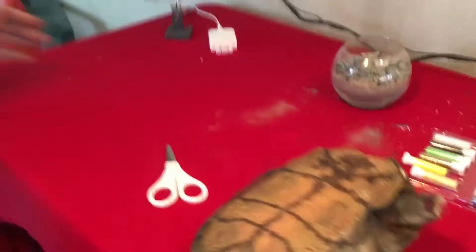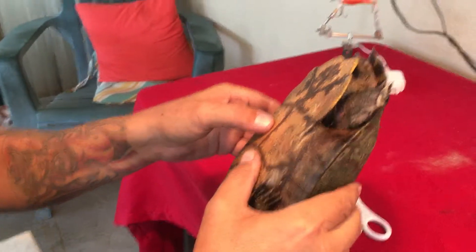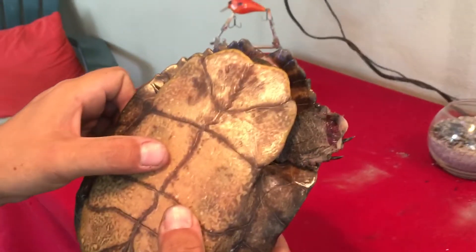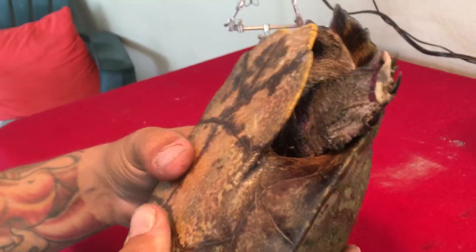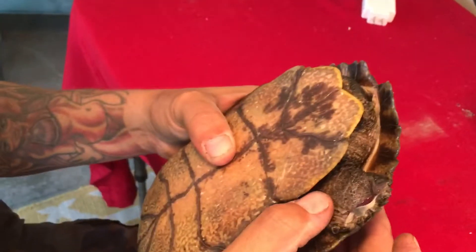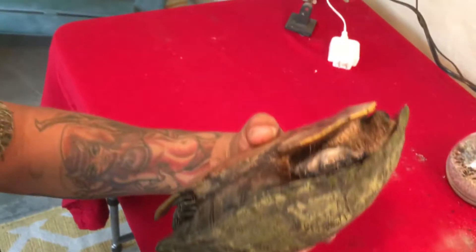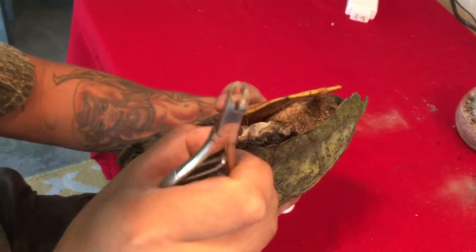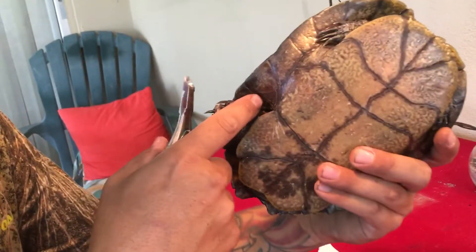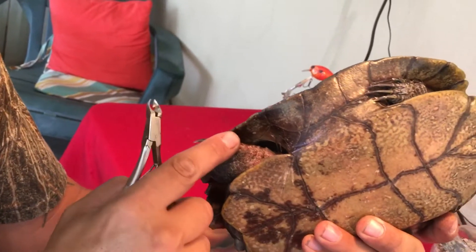Oh look — his skin just came off his foot. That foot's about done. I thought it was, but he's been moving it. If we can get this net off, maybe he'll still live, but that foot is in bad shape. The skin just came right off, but he is still able to use his leg.